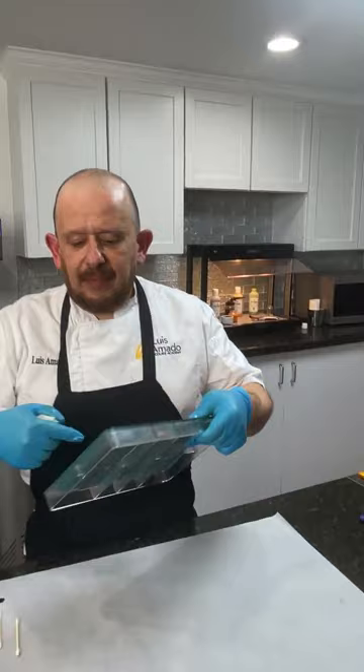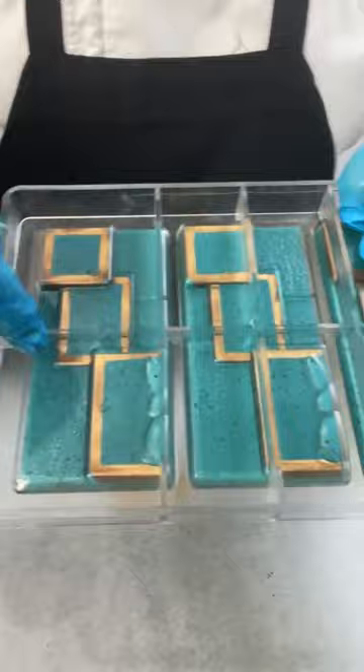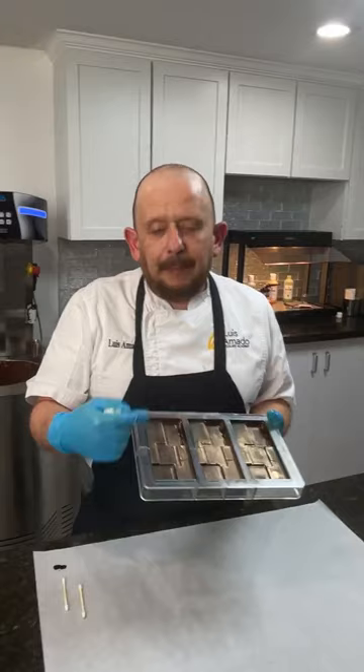Here I have a finished piece where I put luster dust on the design. On the back, I put gold luster dust — but every time I use gold, I back it up with brown color. In this case I use Chef Robert chocolate brown. If you don't have access to that, you can always mix cocoa butter with cocoa powder. Now I'm ready to add the velvet finish to this piece.